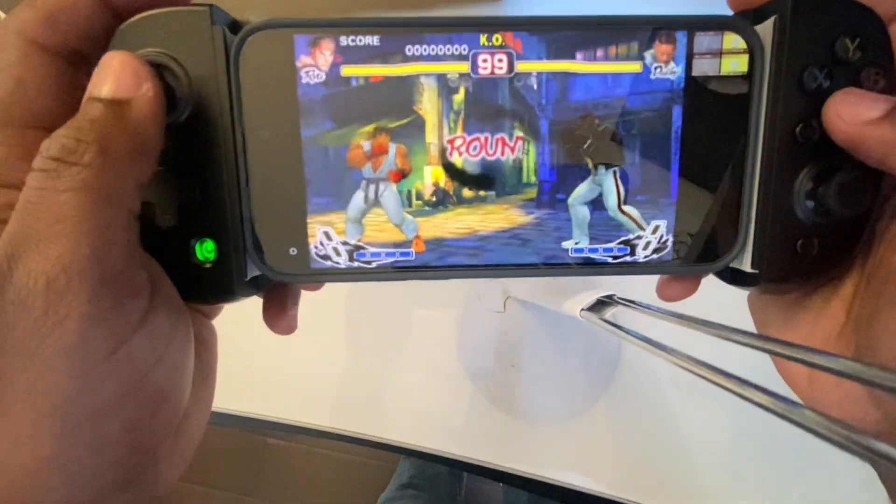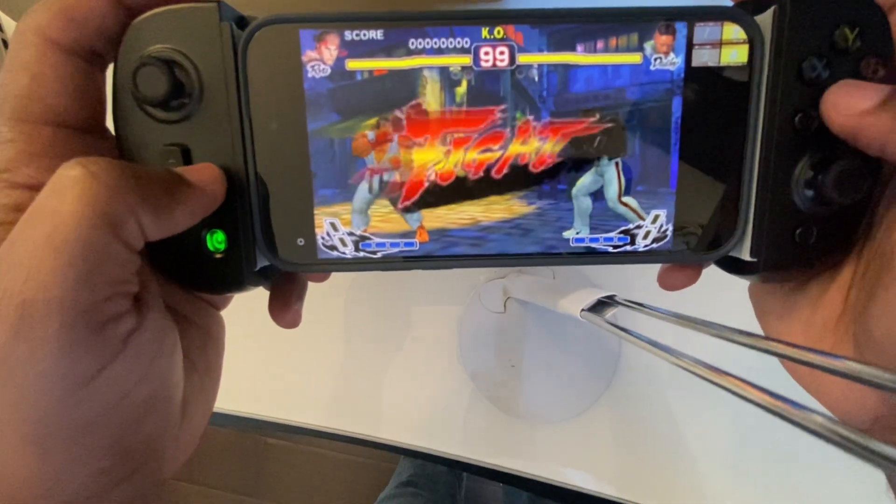Street Fighter IV: tight input, crisp graphics, and even with touch controls it's a solid fight.